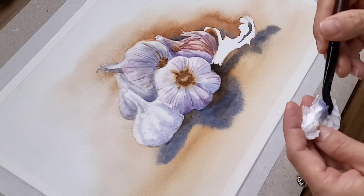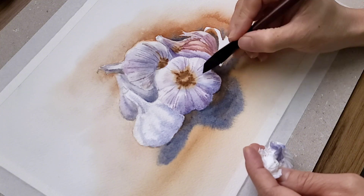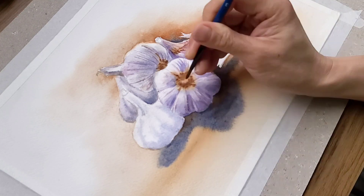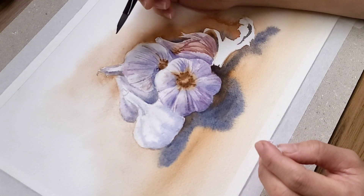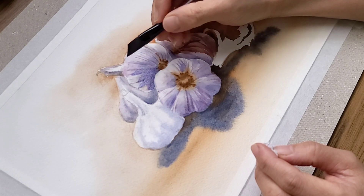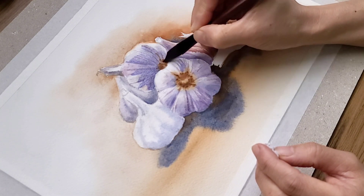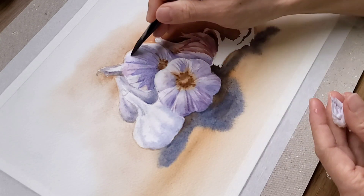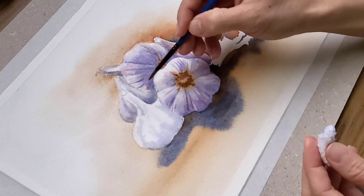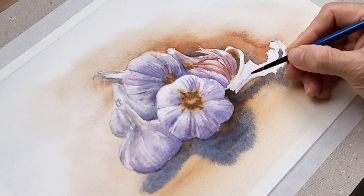I find that the garlic is looking a bit too light for my liking, so I add another layer using the glazing technique. If you haven't heard of glazing technique before, it's a wet-on-dry technique where you add to the existing painting to enhance the color or darken some areas. The key to successfully using glazing technique is to wait for the painting to dry completely and use a tea or coffee consistency paint to glaze on top.